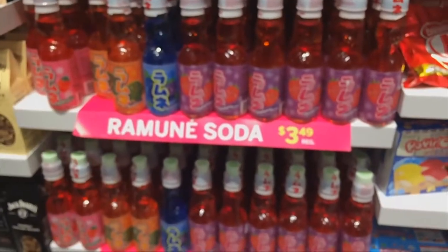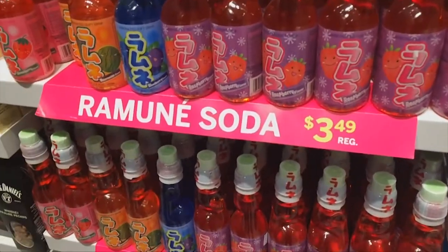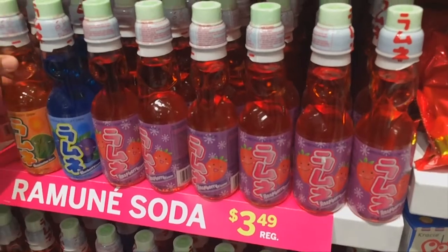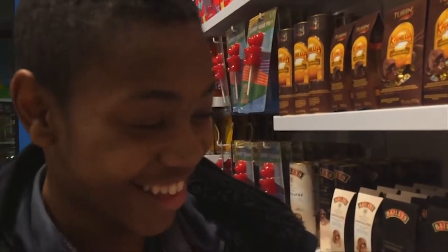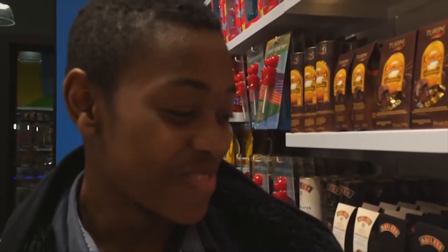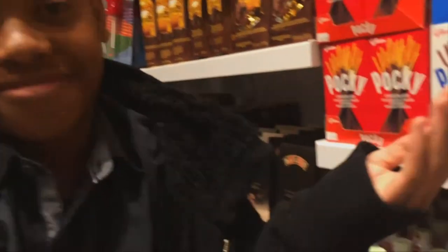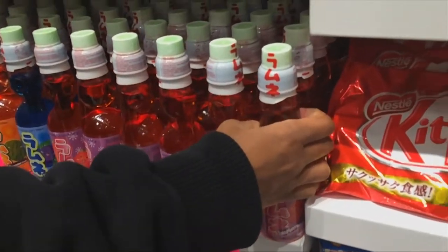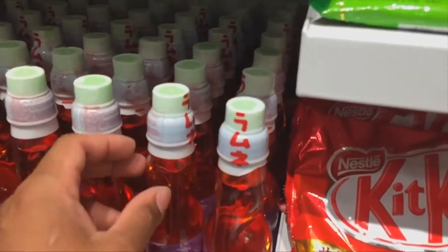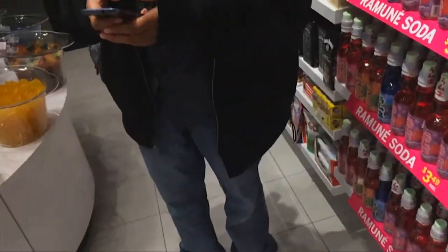TJ, which flavor do you think I should get? It's not bubble tea at all, it's just flavored soda. TJ suggests watermelon — that's racist, bro. I would suggest raspberry. How dare you? Because these are made of glass, when you go to grab the bottle, you want to firmly grasp it. All right, so we're going to get this one because I like raspberry soda.